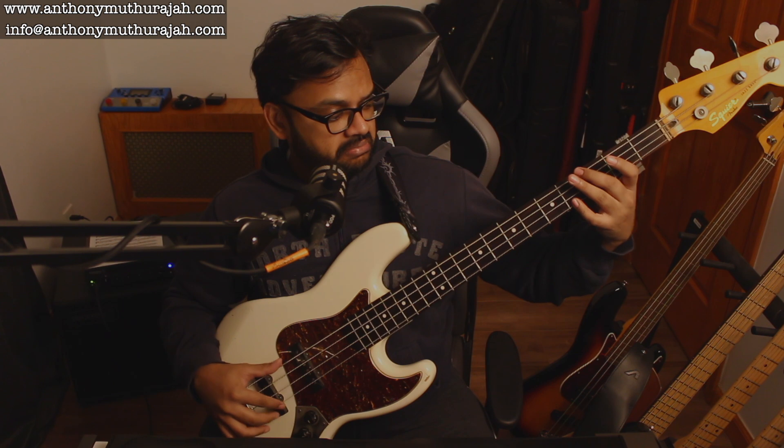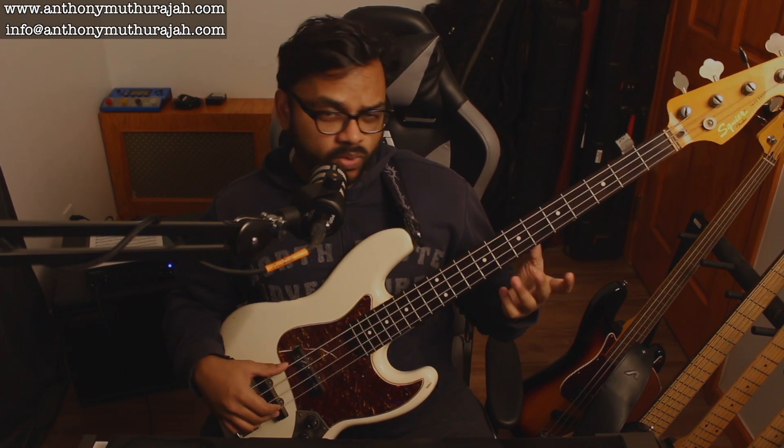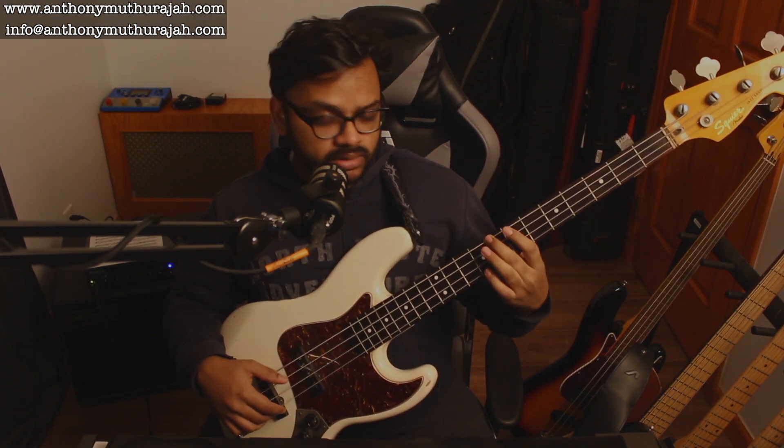But it is not exactly what you think it is, because a lot of you will be like, 'Oh yeah, I can do that.' That's a 2-5-1 in the key of C — fair enough. But that is a 1-10, or a 1-3 up an octave. So: D, F / G, B / C, E.